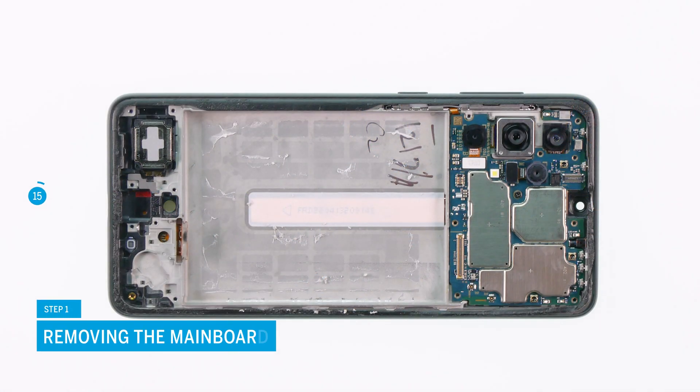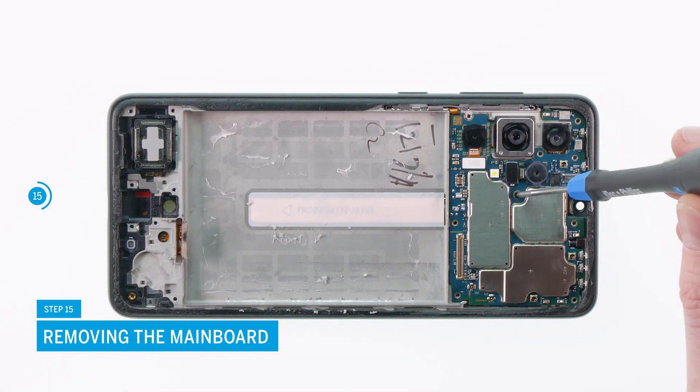Now the main board can be removed. Loosen the highlighted screw and carefully lift the main board out of your device with a spudger.